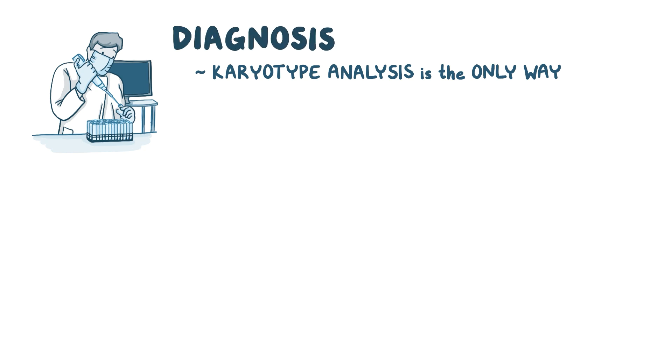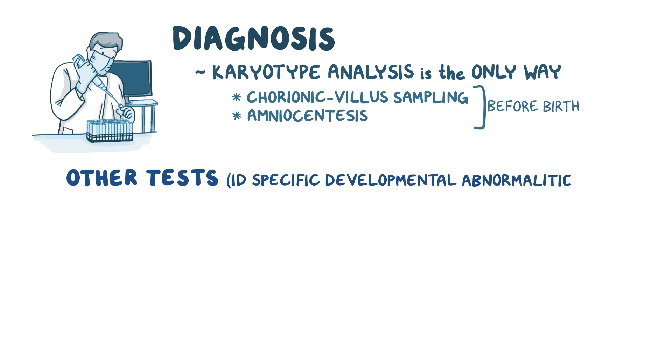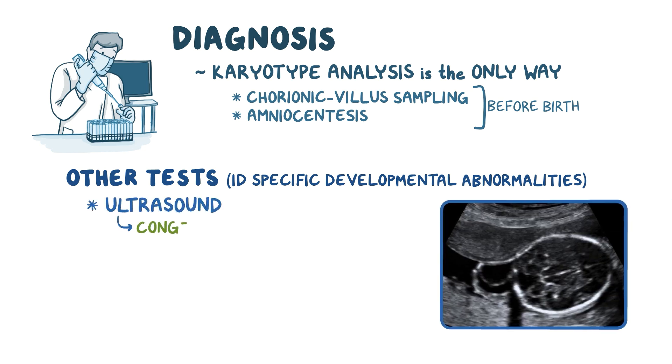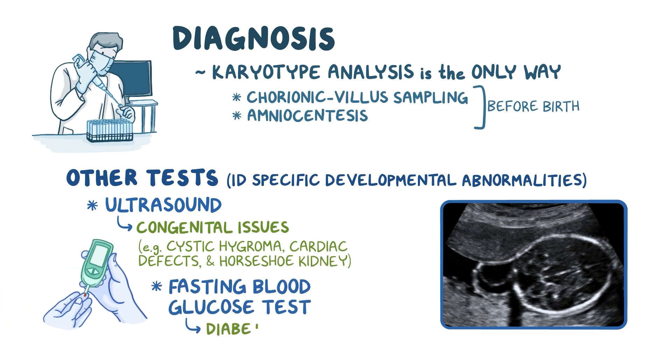Karyotype analysis is the only way to diagnose Turner syndrome. It can be done before birth by chorionic villus sampling or amniocentesis. Other tests can be useful for identifying the specific developmental abnormalities caused by Turner syndrome. For example, an ultrasound can show congenital issues like cystic hygroma, cardiac defects, and horseshoe kidney. And a fasting blood glucose test can help detect diabetes.